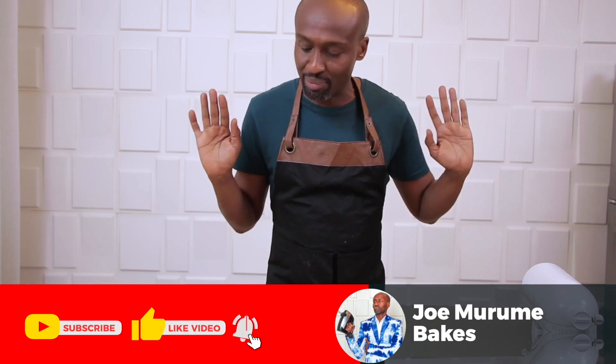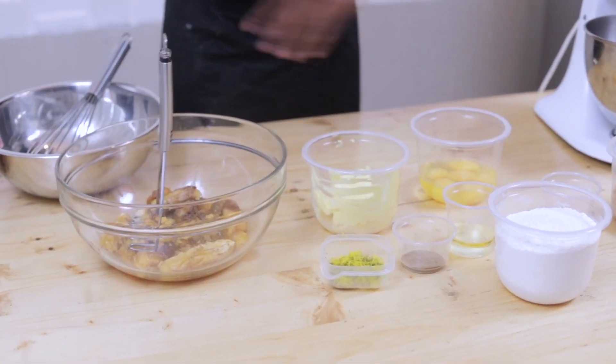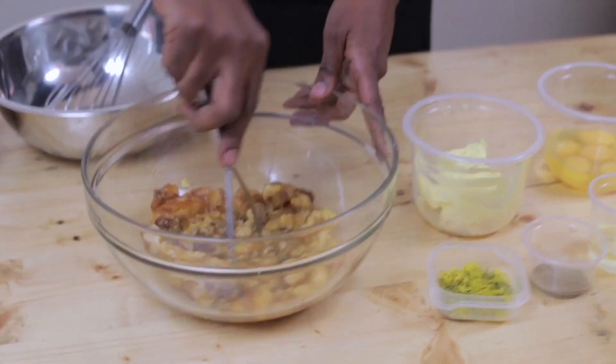I'm going to talk about banana bread. My banana bread recipe is not everybody's banana bread recipe - people differ, there are different schools of thought. But I believe in using over-ripened bananas. As you can see, I have a bunch of bananas - this is about 800 grams, I came to 820 grams.